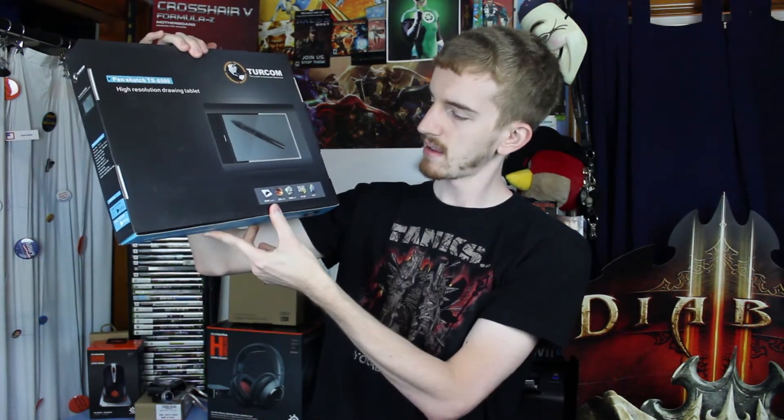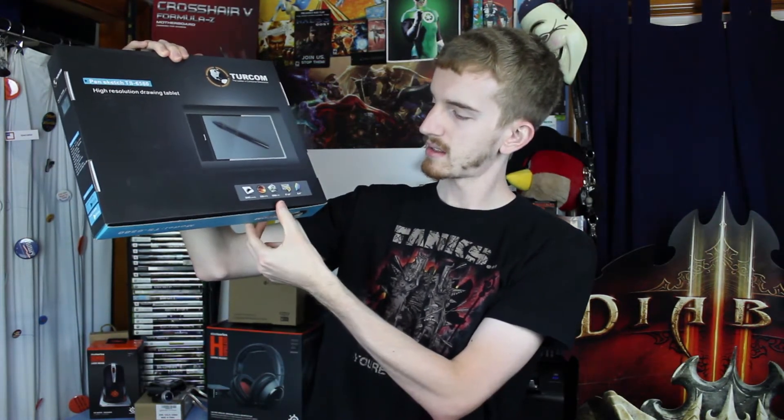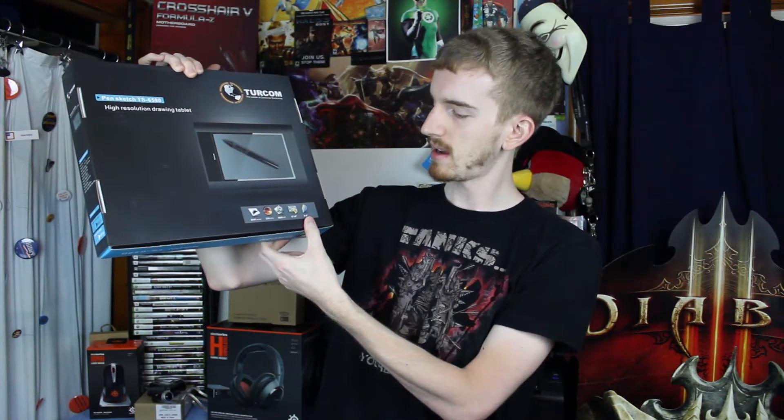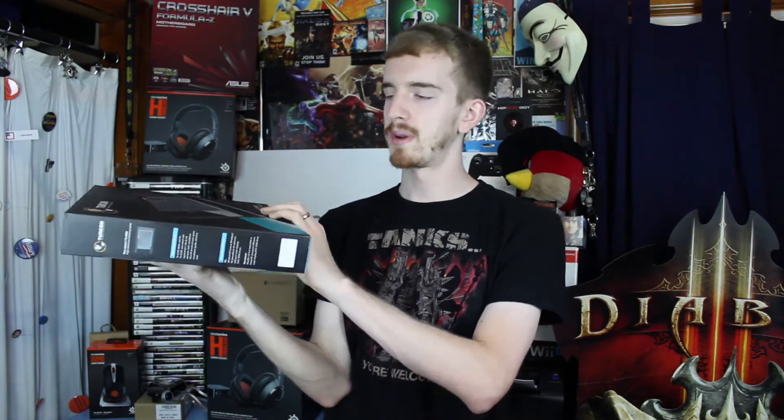It's got 2048 levels, 230 RPS, 5080 LPI, 8x5 inches, and 0.6 inches thick, I believe. Let's go ahead and get it opened.